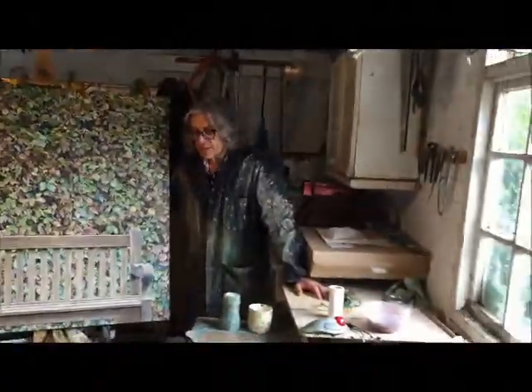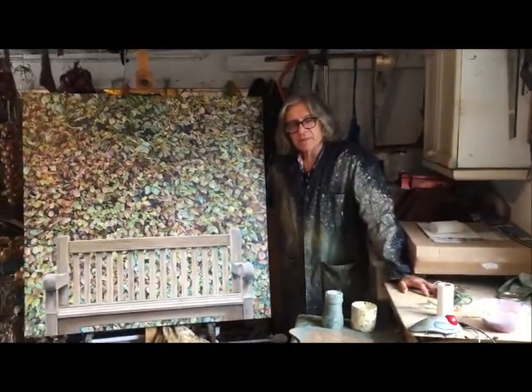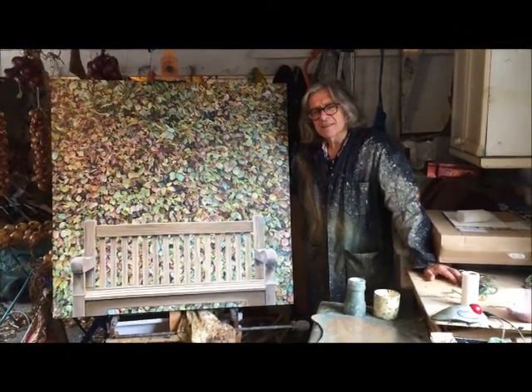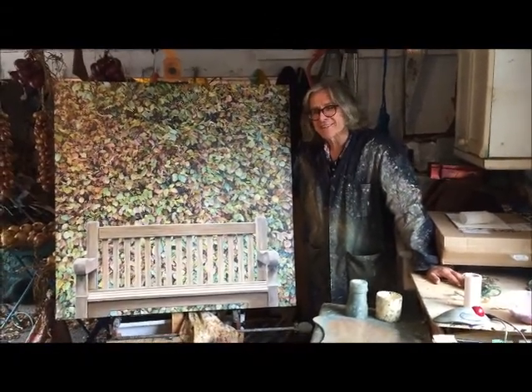I always remember seeing photographs of Francis Bacon's studio up in Soho — what a mess, it was incredible. Almost knee-deep in old paint tubes, it was fantastic.